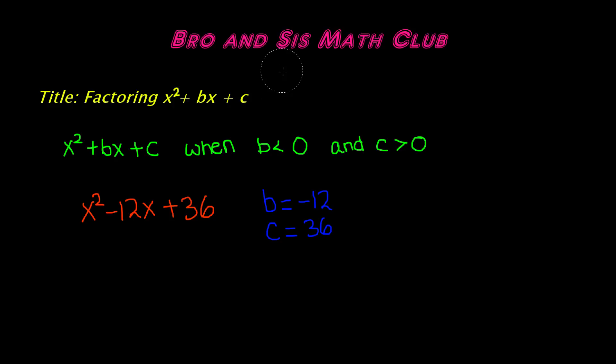Hey guys, welcome back to Bronse's Math Club. Today we'll be learning how to factor x squared plus bx plus c, which is the standard form of a polynomial. Specifically, we'll be learning how to factor when the value of b is less than 0 and the value of c is greater than 0.